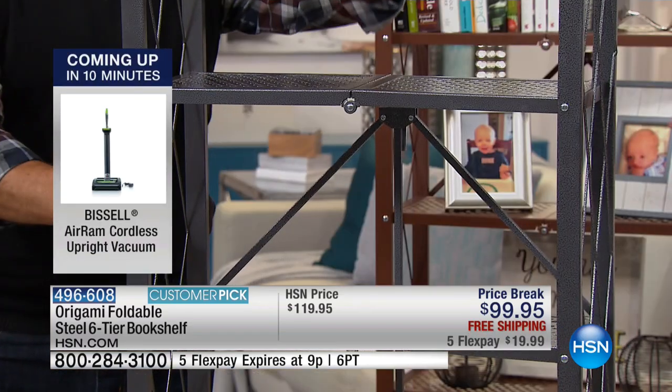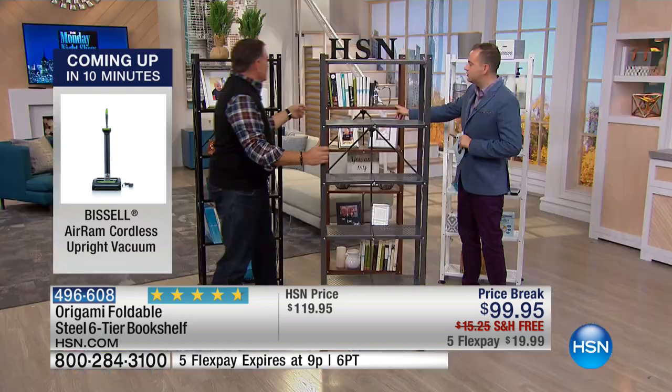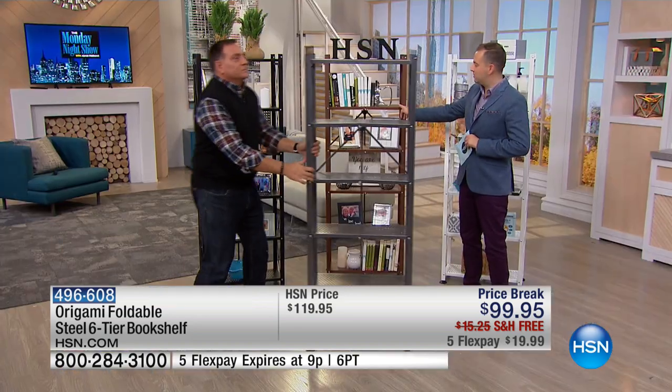They just told me the platinum now is gone. The pewter is about to go. We are rocking and rolling. The bronze over here — we'll get it up close on the bronze.